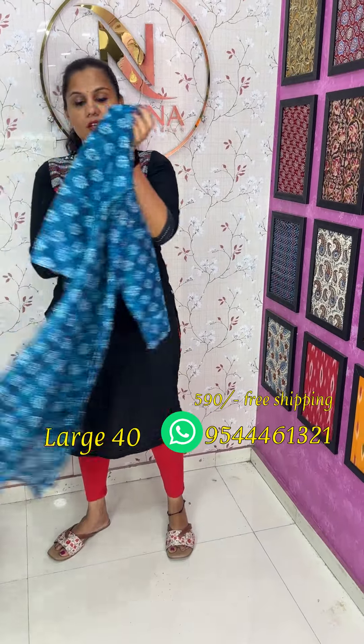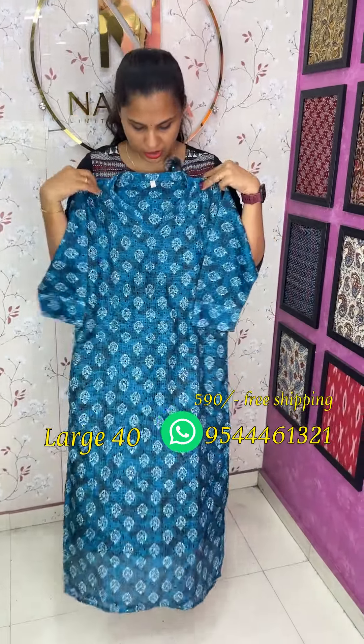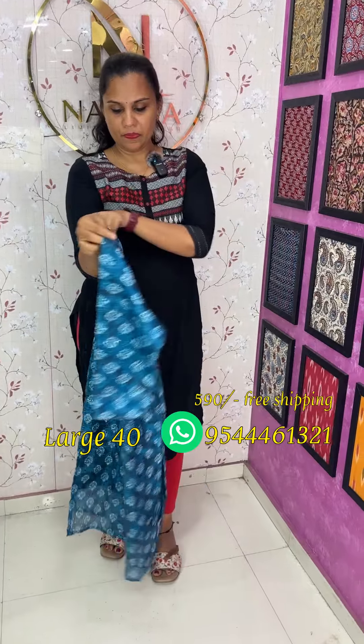The next one is a teal blue shade. The lining is attached to the top and the top length is 47.